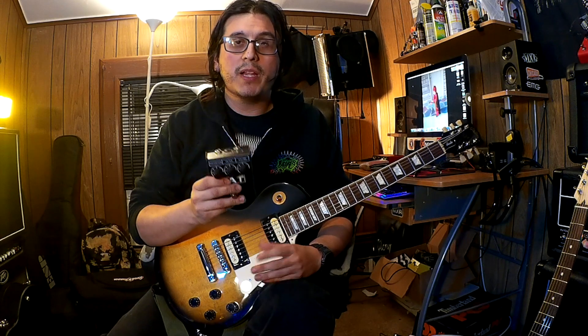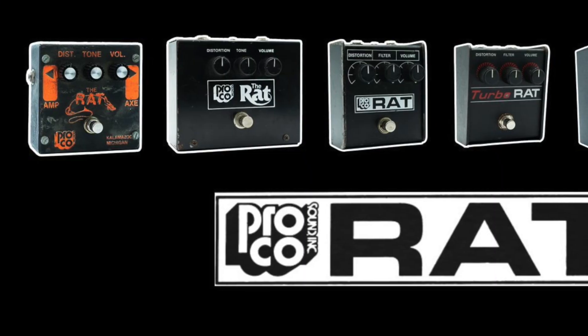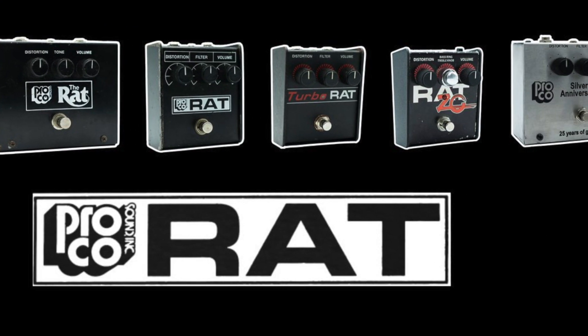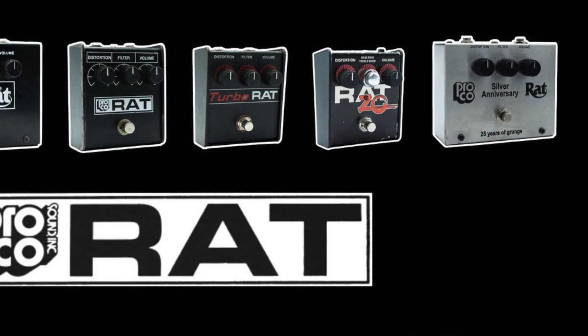Hello guys, this is Solomonic Demons and today we're going to be checking the Pro Co RAT. The Pro Co RAT is a distortion pedal that came out back in the mid 70s. This pedal has been in the market for almost 50 years and over the years it had a lot of revisions. There are a lot of versions of the Pro Co RAT.